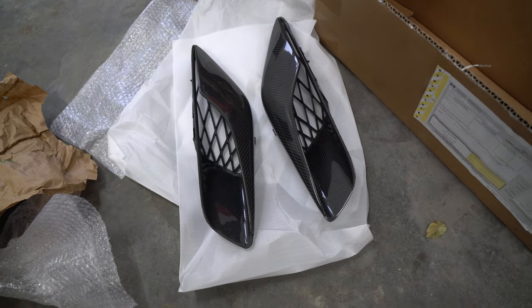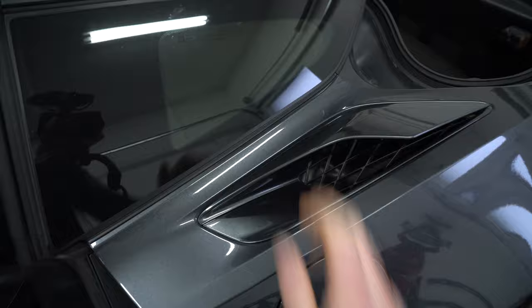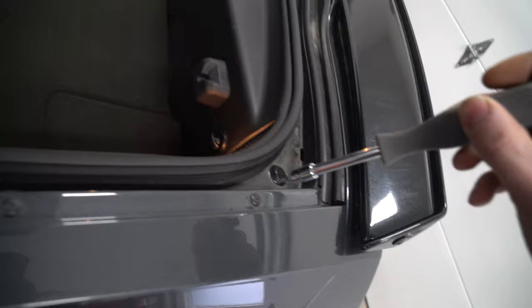Hey guys, welcome. Today we're going to be working on the Grand Sport with Mika. The first thing we're going to be doing is pulling out a bunch of bolts so that we can access the area. Let's just jump right into this — you need a T15 to loosen these bolts.